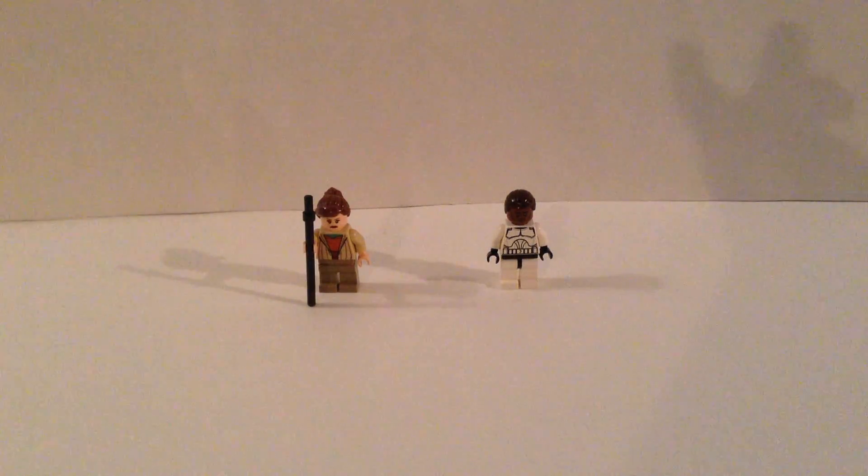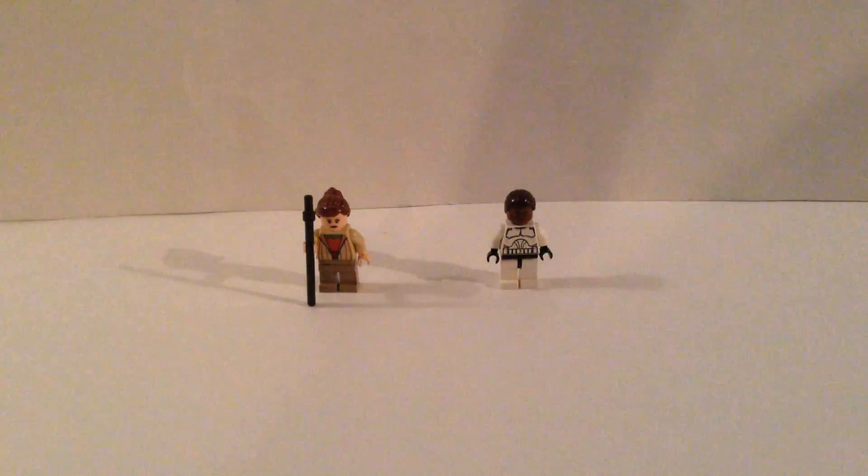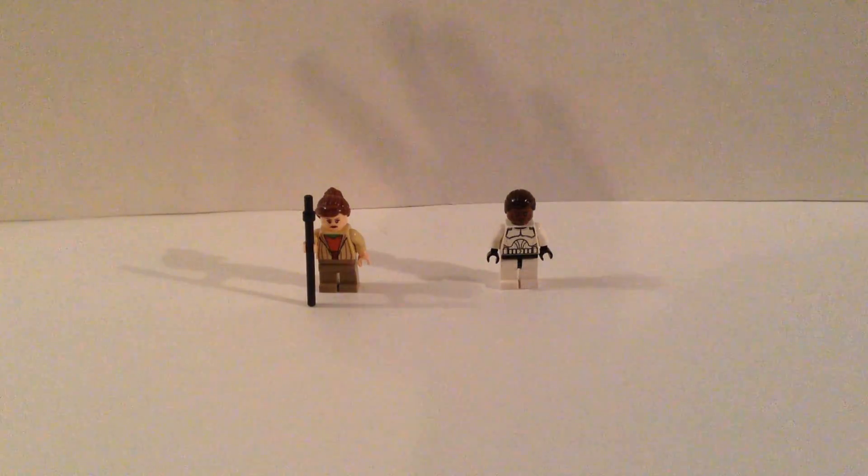We're actually going to take a look at Rey from Star Wars 7: The Force Awakens, and Finn from the same movie. Rey's on the left and Finn's on the right. Let's start with Finn, because I think he's the better one - not the character, but I think I did a better job with him over Rey.